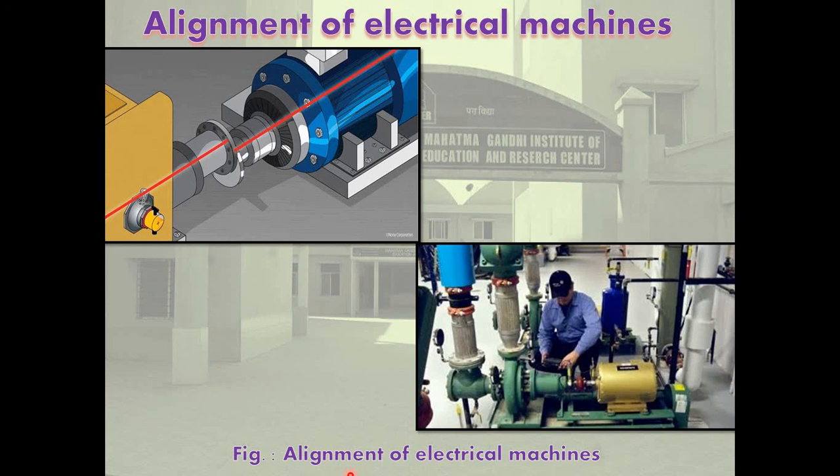Transmission of power from one machine to another is done by two methods. In the first method, the two machines are coupled together such that the center lines of the axes of both machines remain in one line — this is possible only when both machines are nearer. In the other method, the machines are kept such that the axes of both machines remain parallel to each other, and power can be transmitted using rope and pulley or gears.